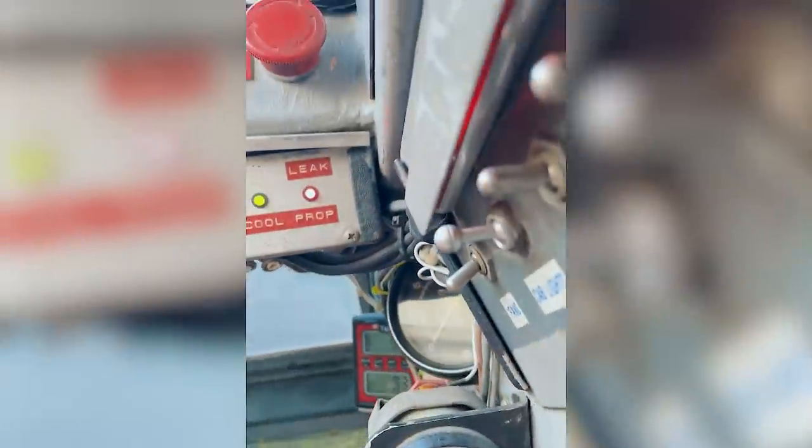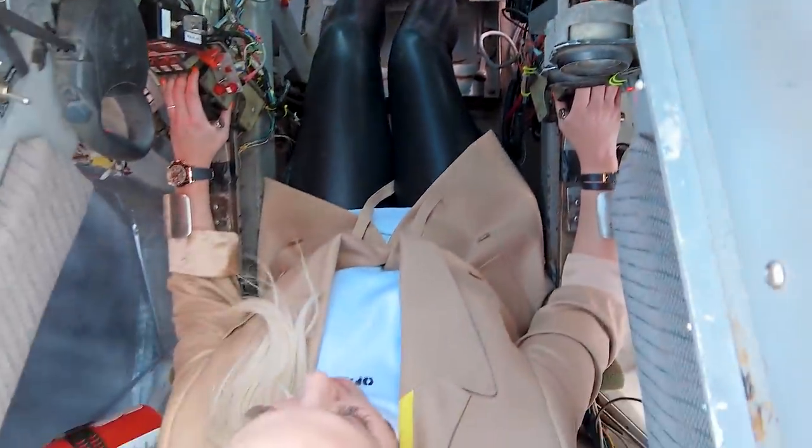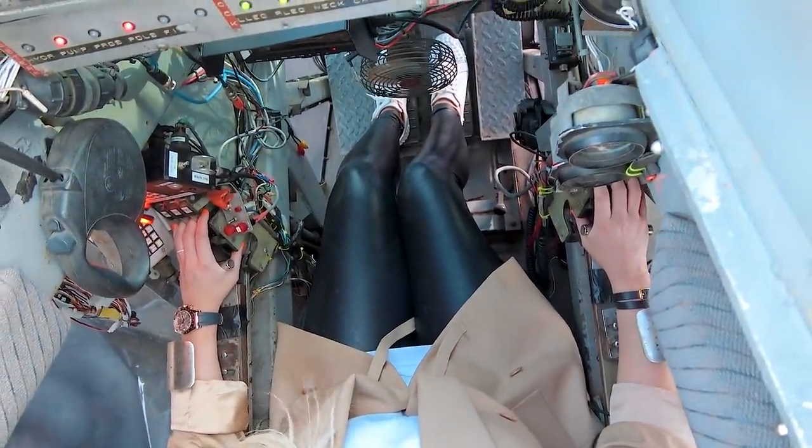Alright. Now down here you've also got to control with both feet. This is moving the entire robot back and forth, like your accelerator. Both feet down here. So everything at the same time you've got to operate. Help! This is definitely the most complicated machine I've ever had to learn to operate.